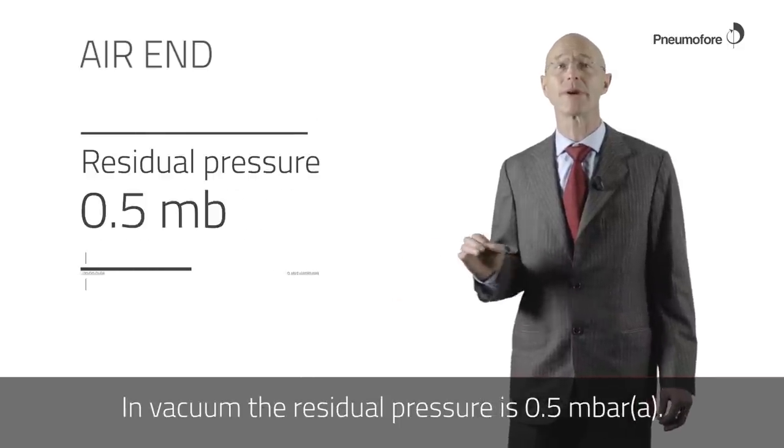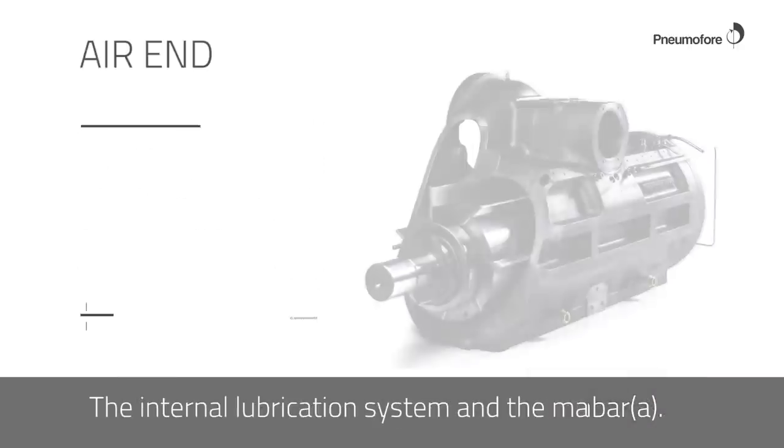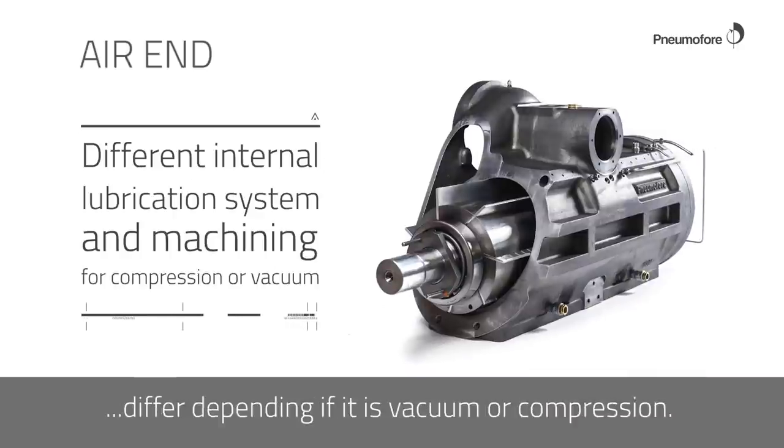In vacuum, the residual pressure is 0.5 millibar absolute. The internal lubrication system and the machining differ depending on whether it is vacuum or compression.